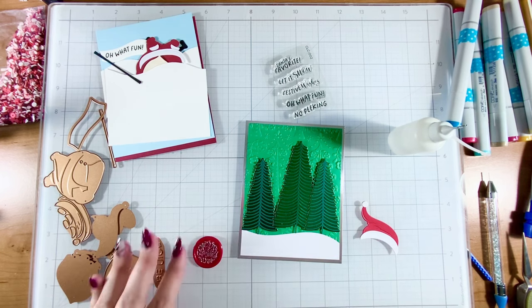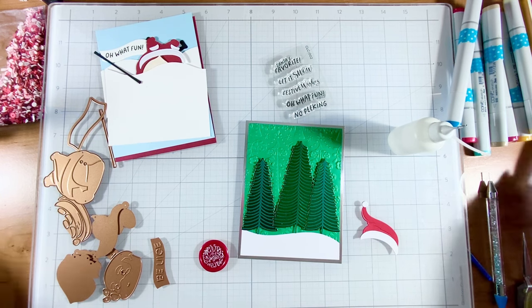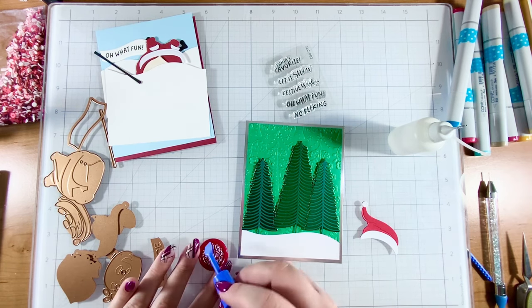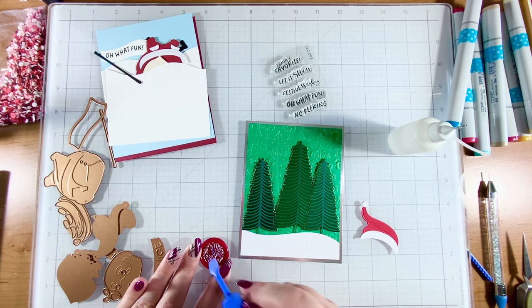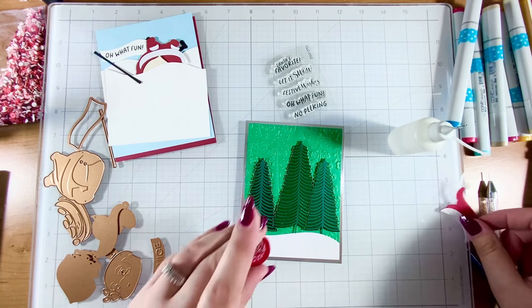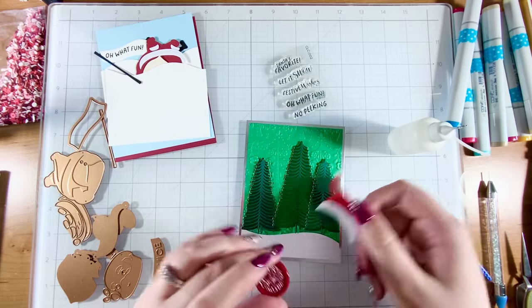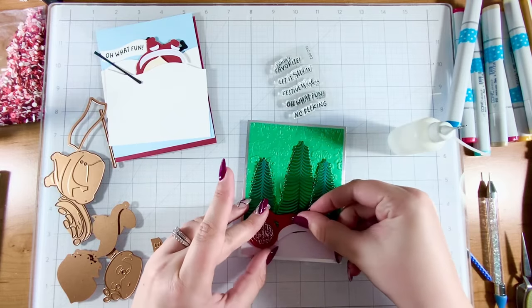If you aren't familiar with Spellbinders clubs, the perfect package is basically you're getting everything. I think the wax seal and the better press are not included in that right now, but if you wanted to add those on you certainly could. We have the small die, the wax seal, and the 3D embossing folder, so we have a little bit of a mix here.